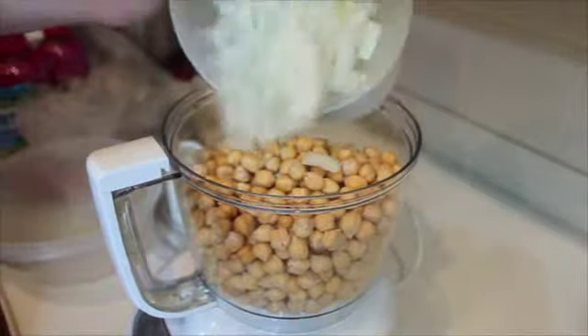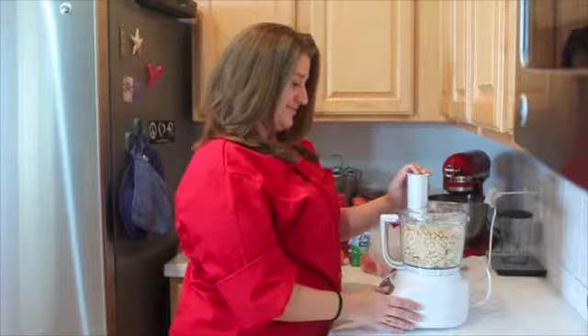Now we're going to take our chickpeas, onions and garlic, put them in the food processor, pulse them up until they have a coarse consistency, and then we're going to add our fresh herbs and seasonings into the food processor with that, course it up again until we get the consistency we want in order to form balls so that we can put them in the fryer.